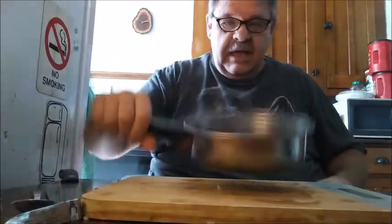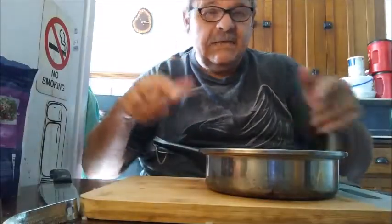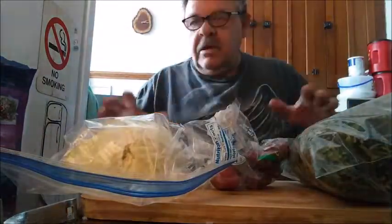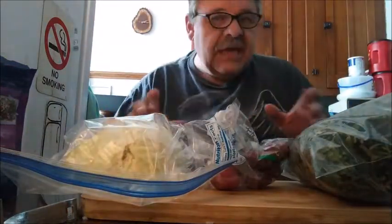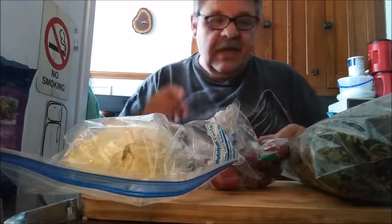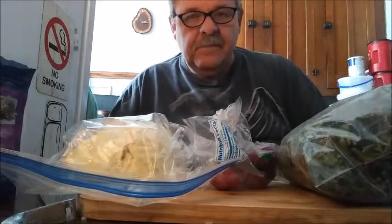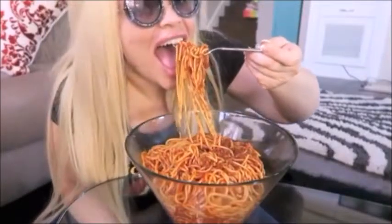Now I want to work on a sauce for it. But before we do this, I want to cut up some stuff. We're going to make a very cool vegetable side dish that you've never seen before in your life. I'm going to cut up some of this stuff.